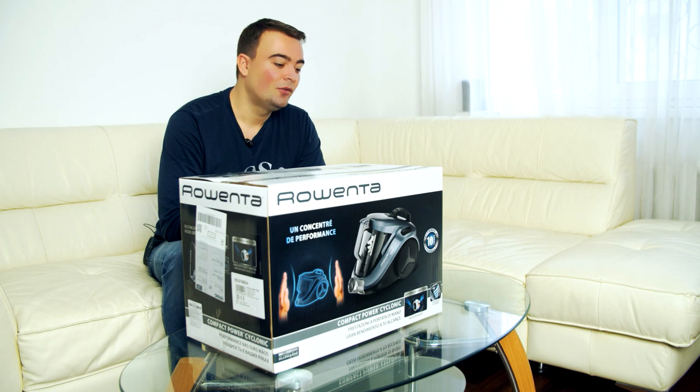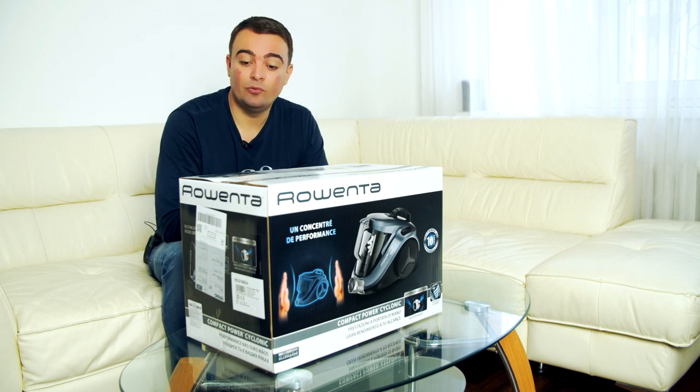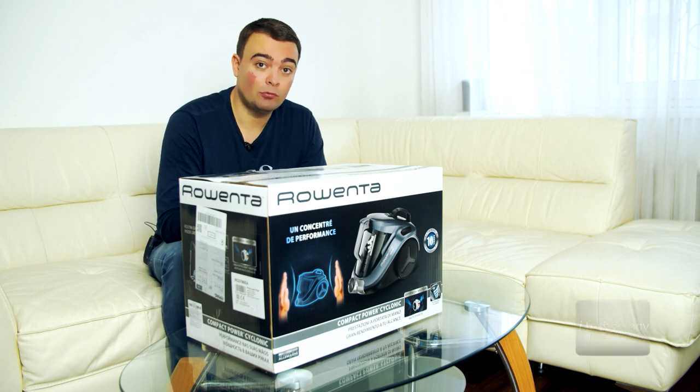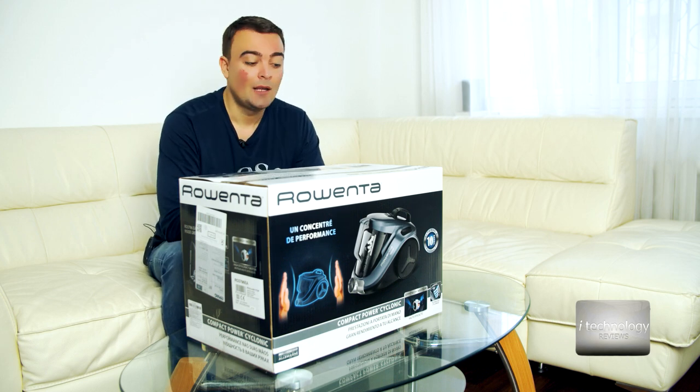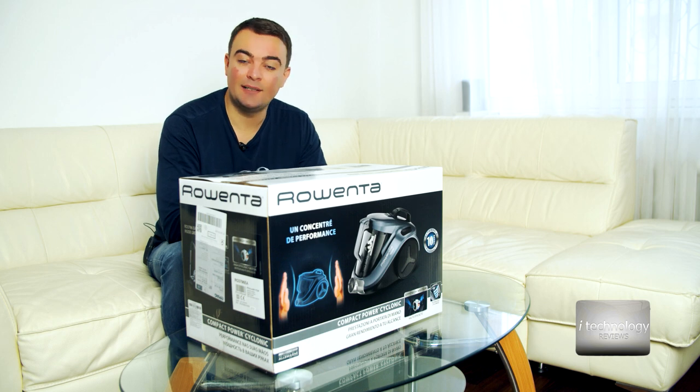Hello ladies, housewives, you girls that want to use a good vacuum cleaner and don't know what to buy — we made a video for you presenting a new product from Rowenta. It's a new vacuum cleaner without any dust bag.